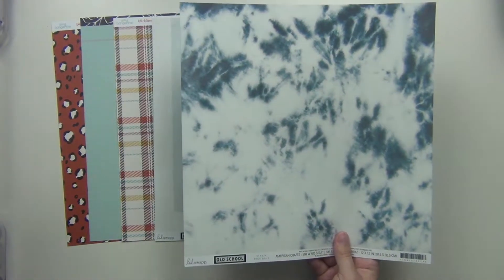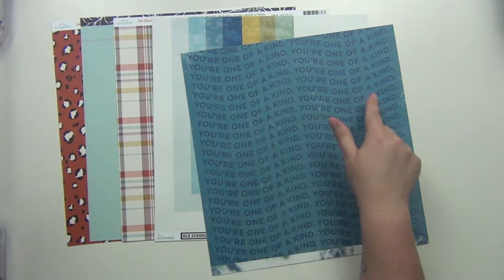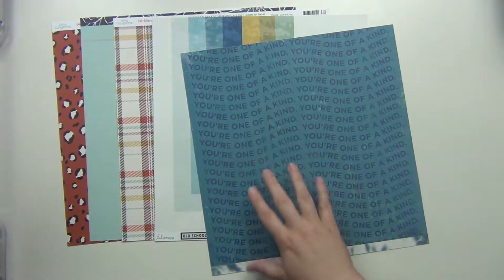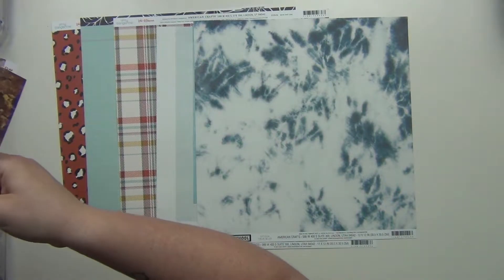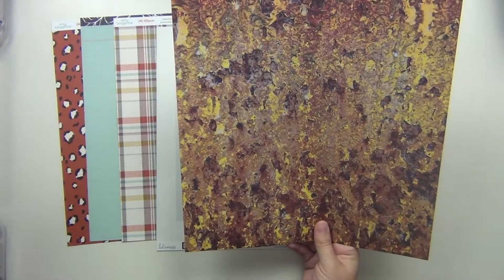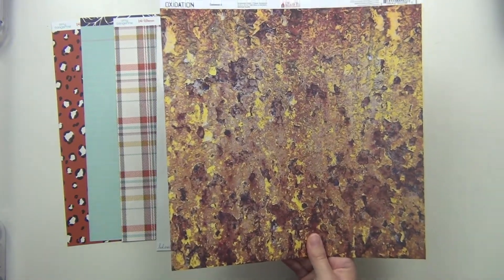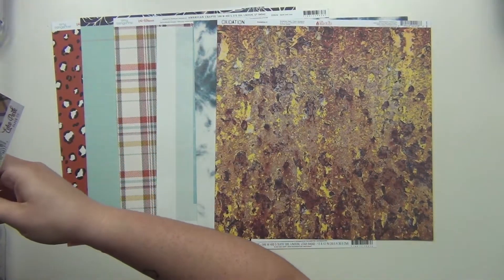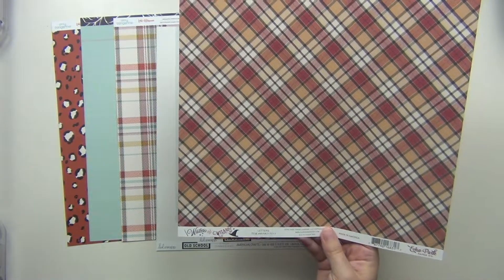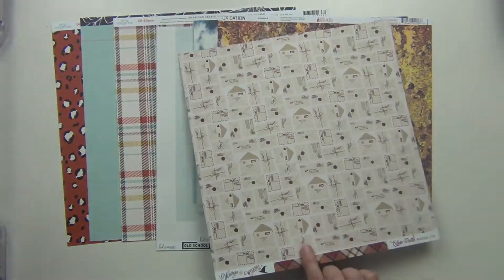Another one from Heidi Swap Old School — this is like a denim, like an acid wash denim almost, which is really cool. Then the other side has a word thing that kind of goes on a swivel and says 'You're one of a kind' twice. This one is from Ella and Viv, from their Oxidation line — it looks like a distressed type of pattern, and it's only one-sided. This one is from Echo Park, from the Witches and Wizards line, and it's a nice tight plaid.